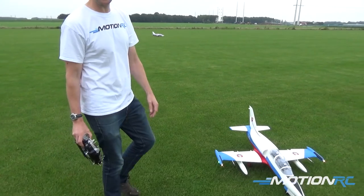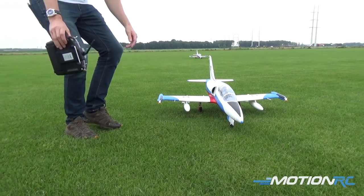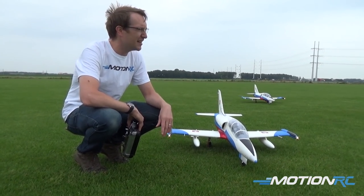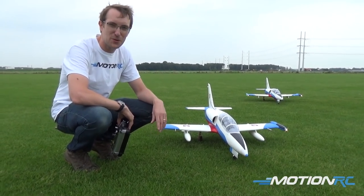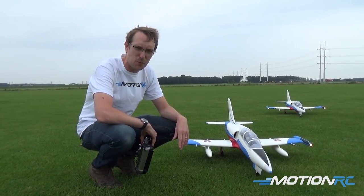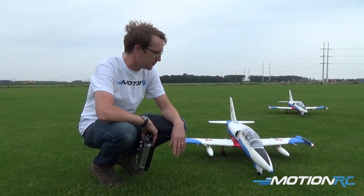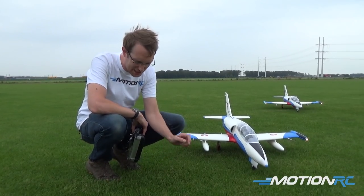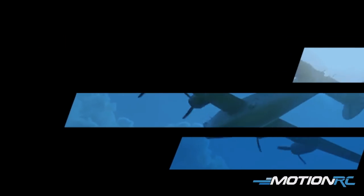A little bonus flight for you guys — this is the landing light mod. Super, super simple. If you didn't catch it at the beginning of the video, go back there and check it out. Again, on low visibility days like this, it works really, really well. And there we go — two L-39s. We look forward to seeing many more of them out on the flight lines. Thank you very much for watching. You will enjoy this L-39. It will be available very soon from Motion RC America and then from Motion RC Europe. Please like and subscribe, and we'll see you next time. Bye!